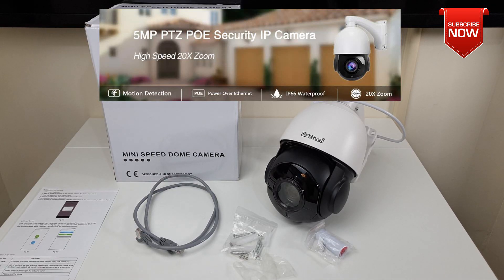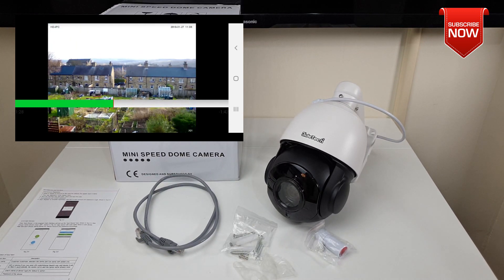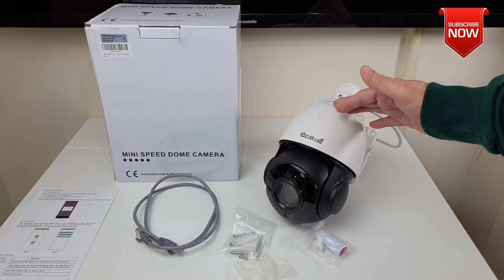What's up guys, Narresh here welcoming you back into another video. Today I have got my hands on this high speed PTZ IP dome camera which is 5 megapixel in resolution and 20x zoom.